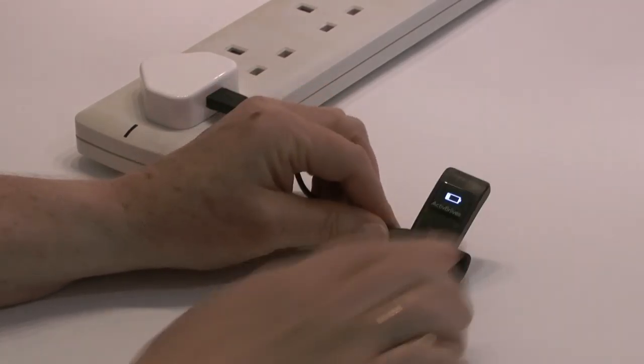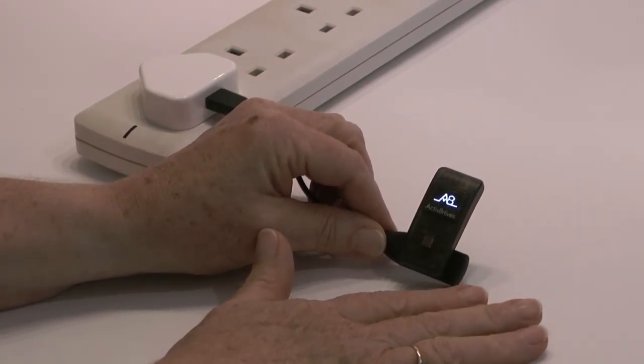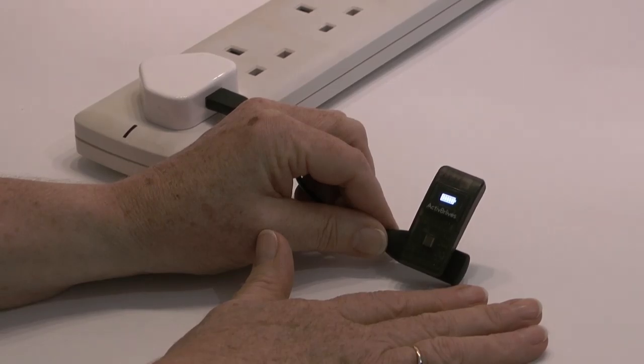Sometimes the BuddyBand 2 requires a reboot. A simple reboot is to place it on the charger, double tap, and it will show the A8 symbol and look like it's charging from the cable.